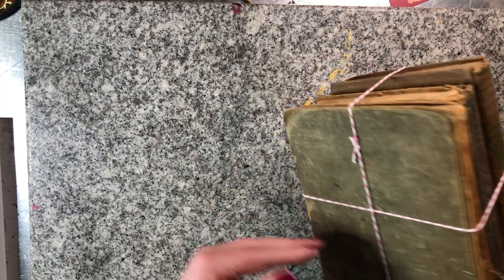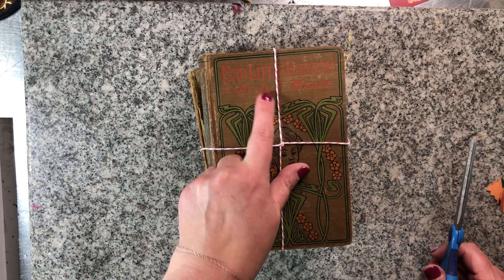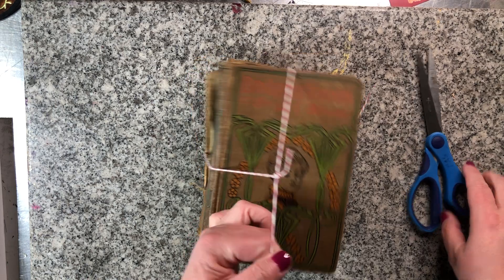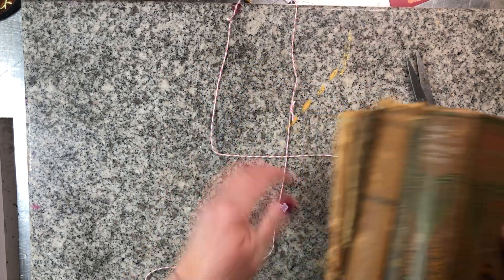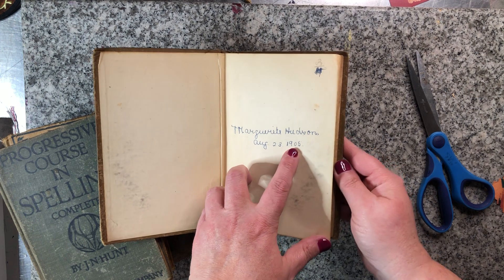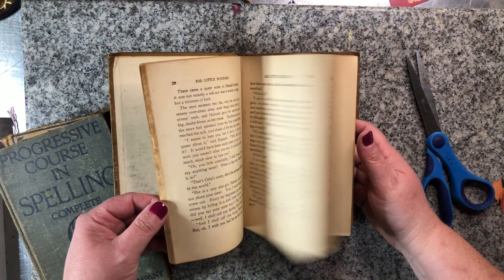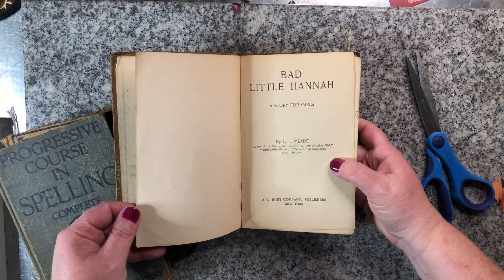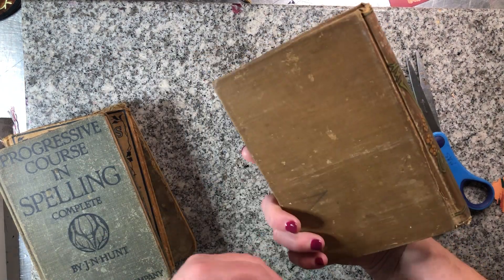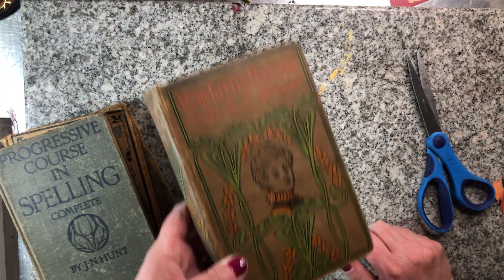This stack of four old books — I couldn't get into them to see because they're all tied up, but I did see the front: 'Bad Little Hannah.' How much fun will that be to make a journal out of — Bad Little Hannah! What a name. So we have Bad Little Hannah, and August 23rd, 1905 was when Marguerite Hudson wrote in it. No images in it, doesn't have a copyright, but the spine is really pretty and the front with 'Bad Little Hannah' on it.